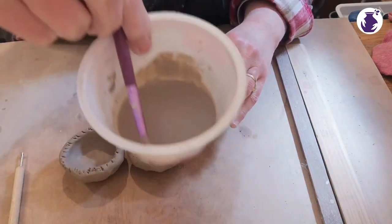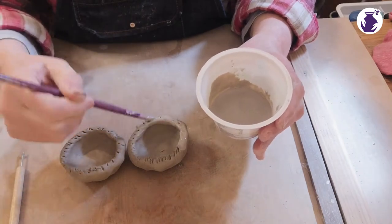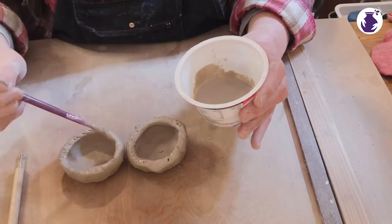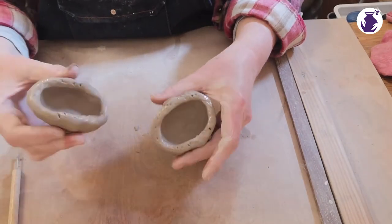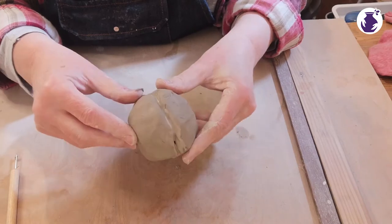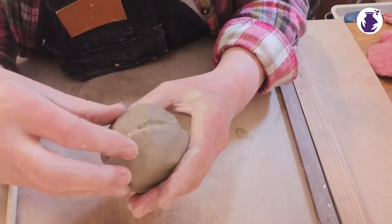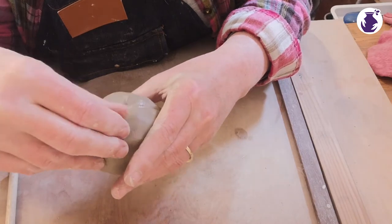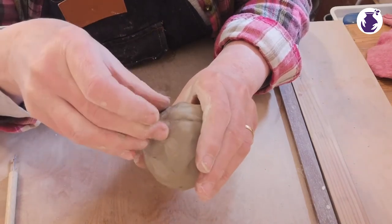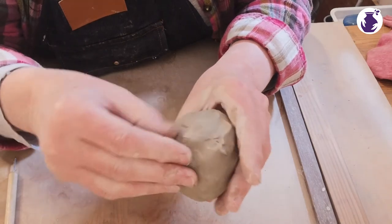I make slip by just using some of the same clay, drying it out a bit, mashing it up, adding water and mixing it up. I add a bit of white vinegar to mine but it's not necessary. Now I'm going to join the two thumb pots together — what we don't want to do is squeeze all the air out, so gently does it. I'm just pulling the clay from top to bottom and basically what we're looking for is a really good join, so if you can't see the line where they're joined you're about right.